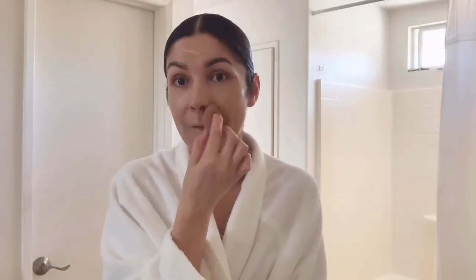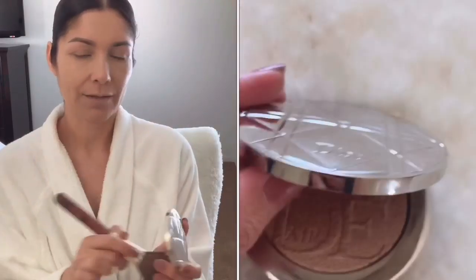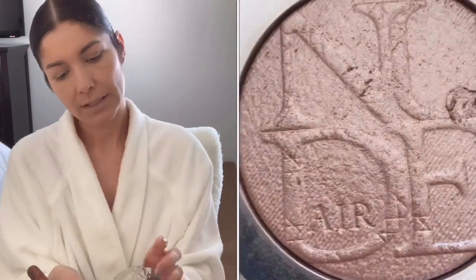I still have some bruising around my eyes — remember my eyelid surgery. I think we have better light over here, so this is going to be my new makeup station — my office slash makeup station. I feel that I need to use this Dior — the Dior Nude Air Luminizer. I am loving it, this is the color 004.